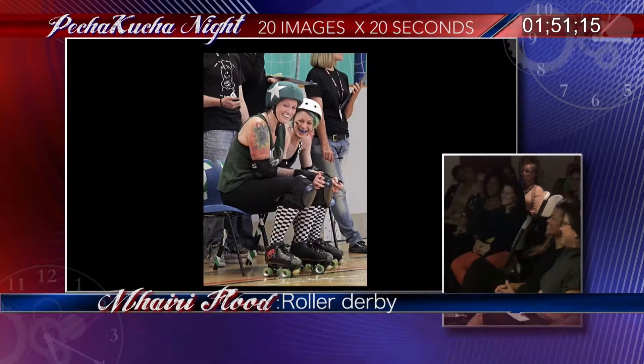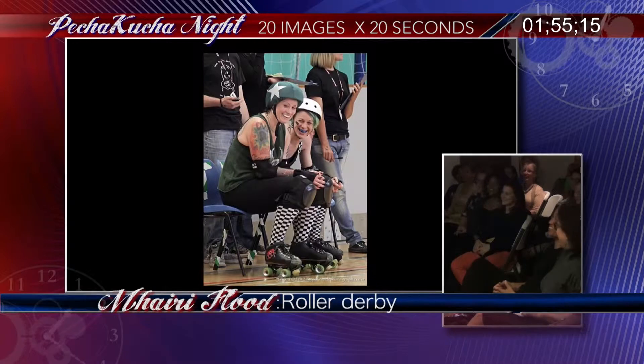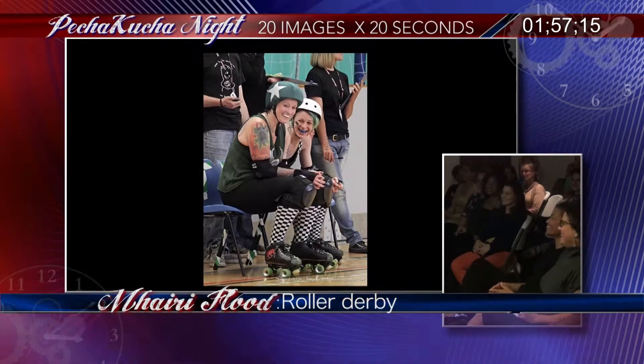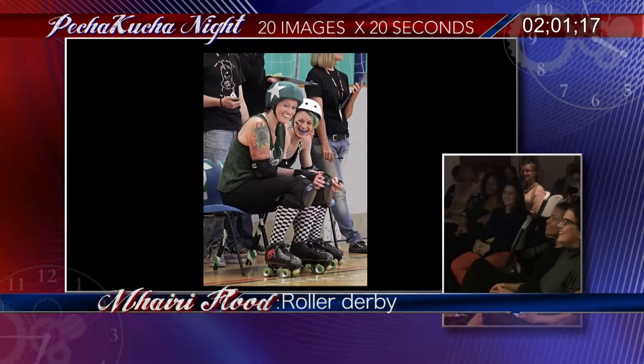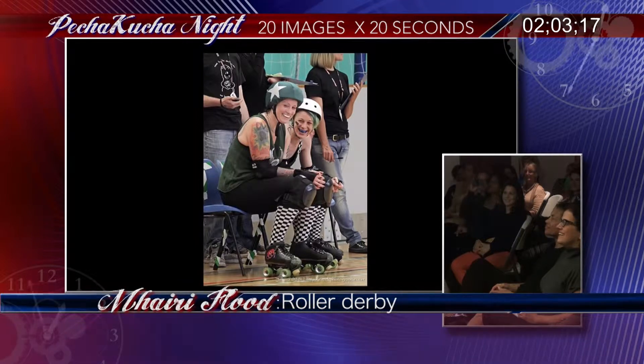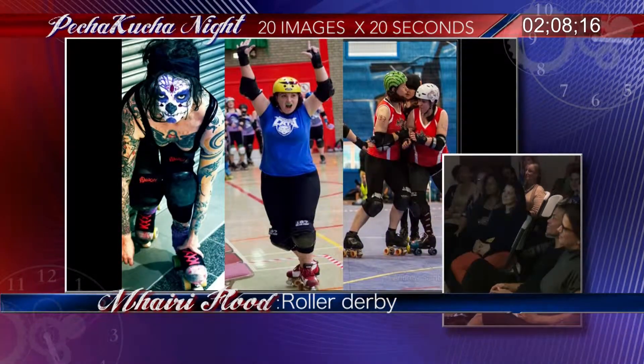This is the penalty box, also known as the sin bin. These are two very remorseful players from Manchester Roller Derby — my friends — and they're clearly plotting their next move. I always felt really guilty in the box because I was a jammer. If you can't score and you're sitting in the box, you feel terrible — you just watch the other jammer go around and score while you sit there.